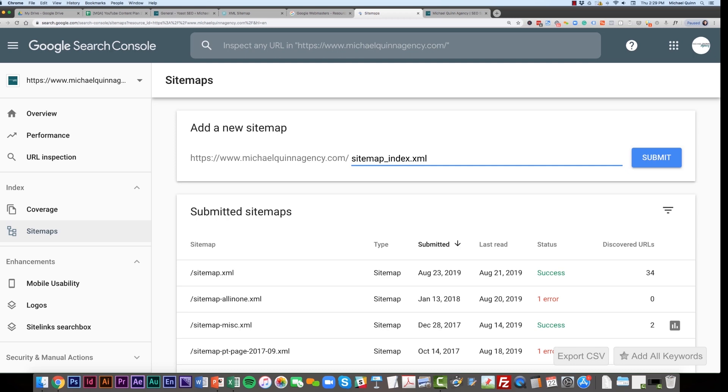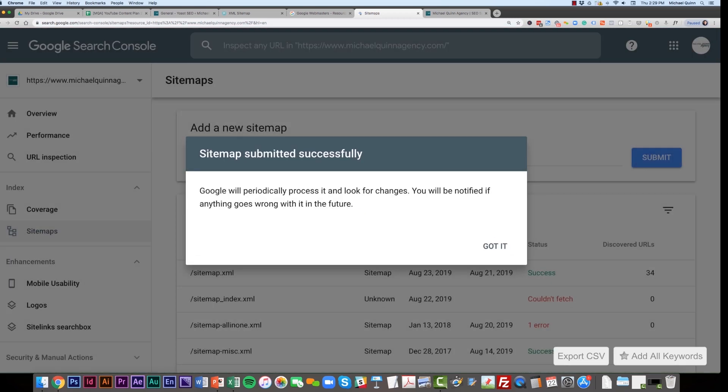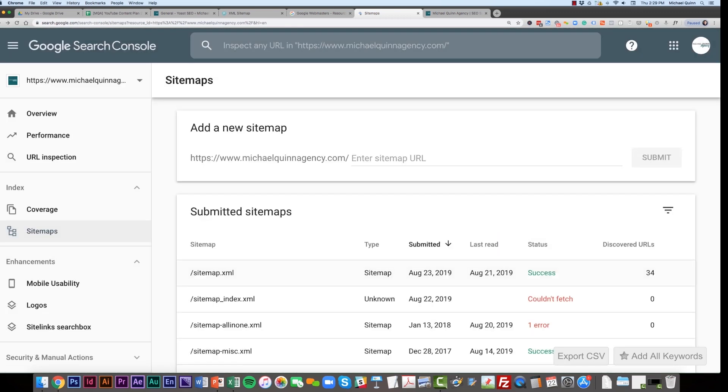Head back to Google Search Console, paste that sitemap path, and click Submit. Your sitemap is now submitted, Google will start crawling it, and you'll have a much greater chance of showing up in Google search results.